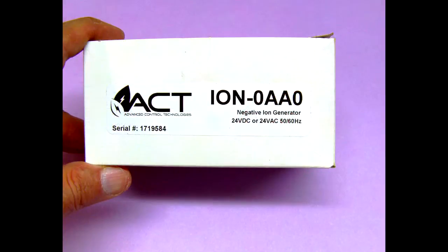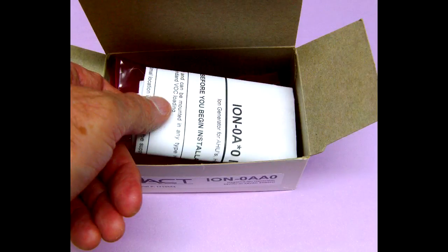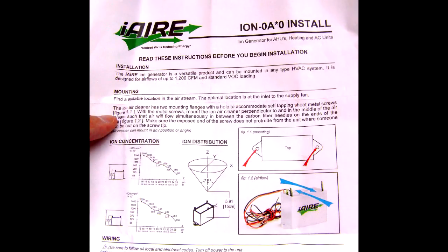The Negative Ion Generator can purify indoor air by causing contaminants such as dust, pollen, animal dander, mold spores, and bacteria to be neutralized electrically.